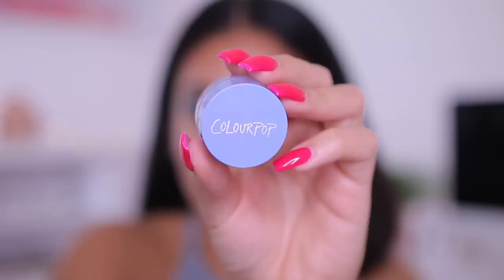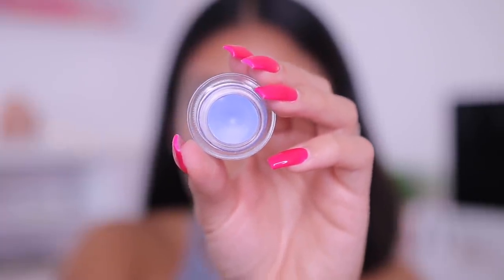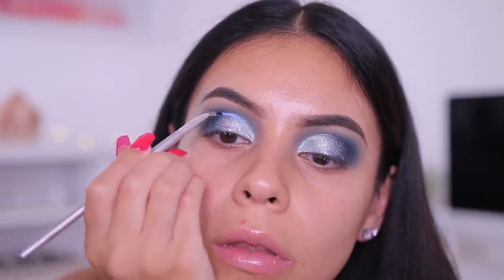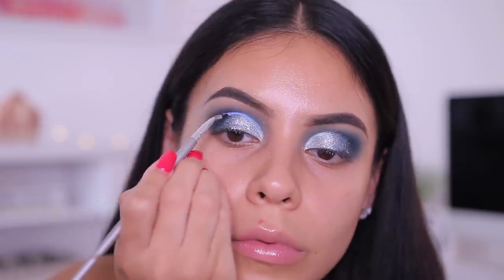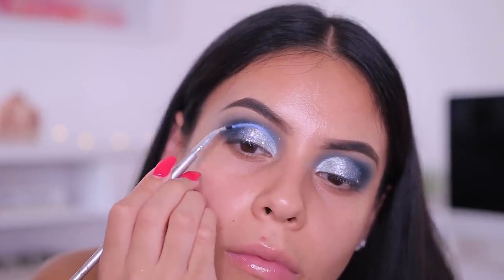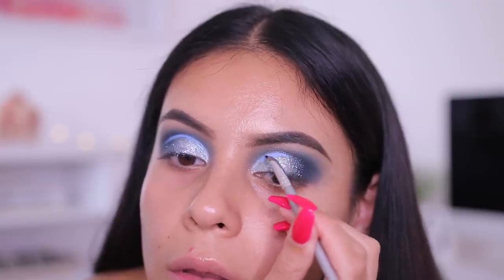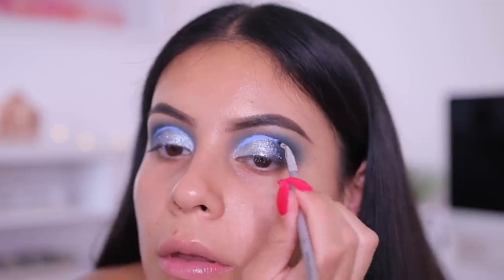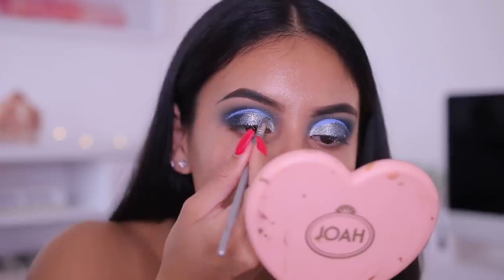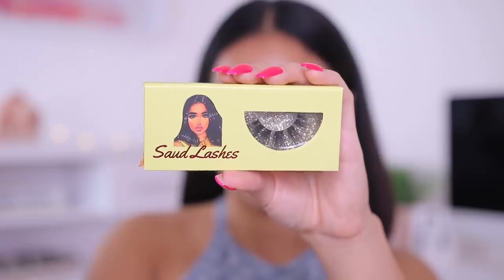Then I'm using the ColourPop BFF Gel Liner in the shade Prance, taken right into the crease with an ELF angled eyeliner brush. I do this a lot — if your look looks a little basic, adding a liner right in the crease makes it look so much more extravagant and complicated than it really is. This liner is super creamy, and this was my first time using this color. I loved how it really brought the other blues together and made them pop more.